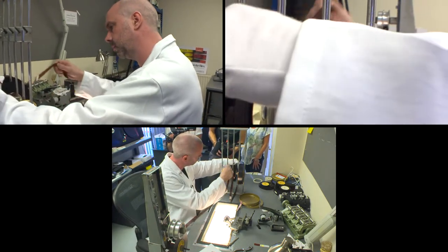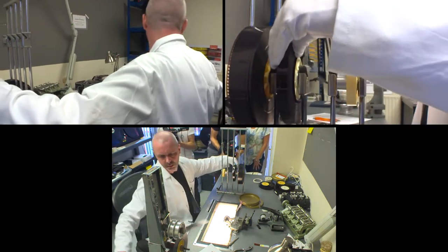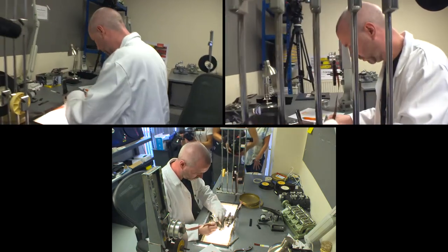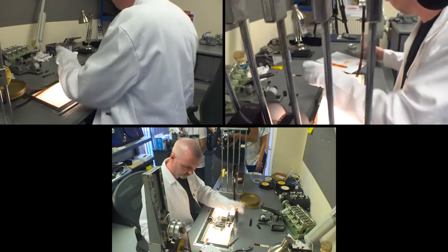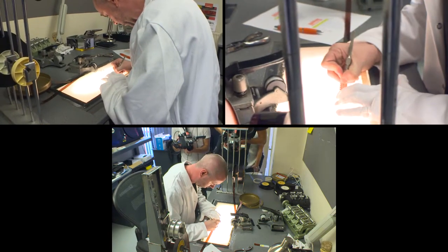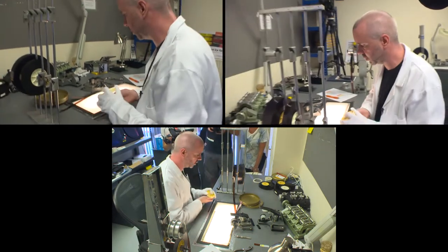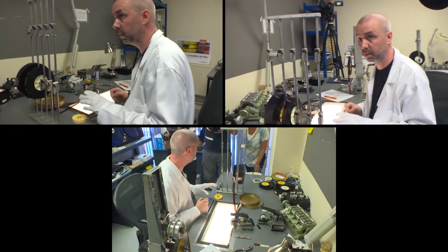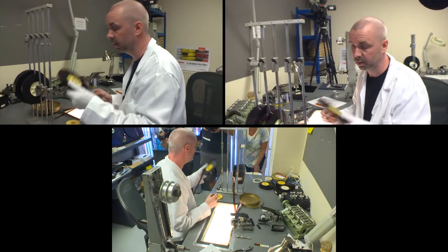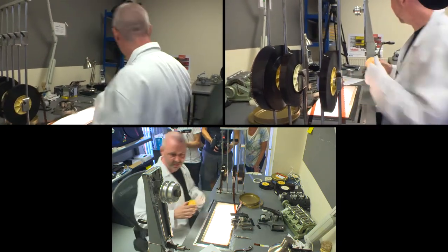Now I'm going to put on the head leader — this is just to protect the main film. We cut that off and scribe 'head'. That's a roll made up. But you can't just leave it like that because every time you handle film, you have to clean it. Because I've handled it and it's head out, you've got to clean it from the tail to the head until it's ready for telecine. So I have to rewind it.